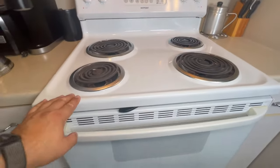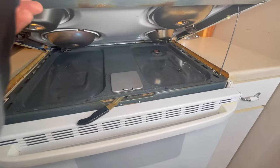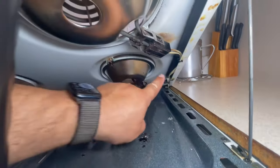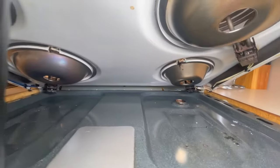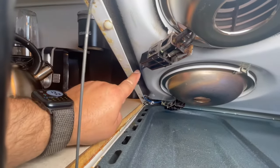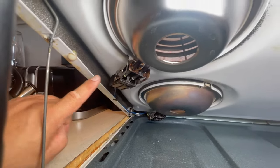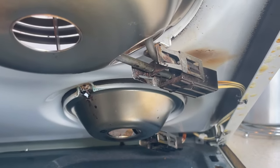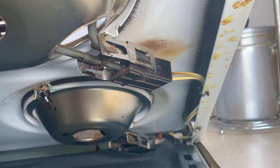We just tested the burners and they were fine. Now we're going to test the receptacles. On this type of range you just lift the cover and you'll see them there. This is the receptacle, and there are two wires that go all the way back to the controls. You can see the wiring, the receptacle, and the burner right on top.